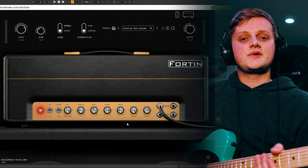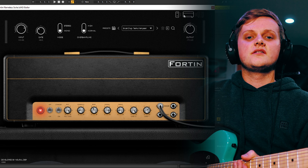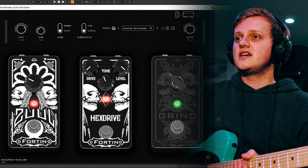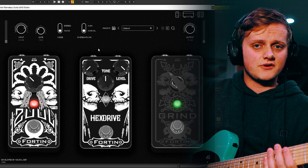I have four of Neural DSP's guitar amp sims, and Nameless Suite is definitely my favourite by far. The Nameless Suite is modelled after the Fortin Meshuggah amp, with models of their Zool Gate, Hex Drive Overdrive, and Grind Boost pedal. This is what it sounds like in its default setting.